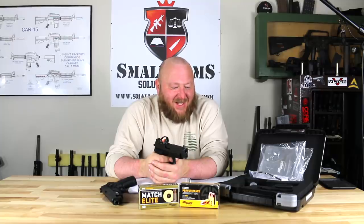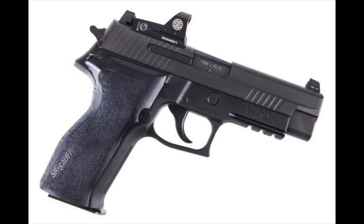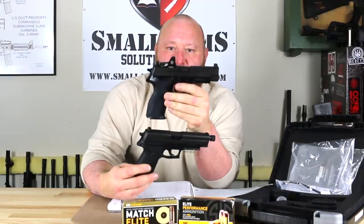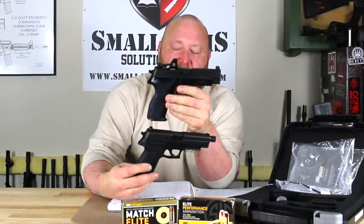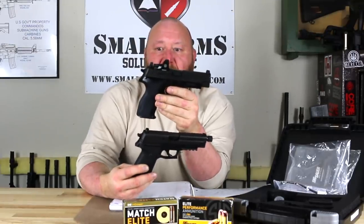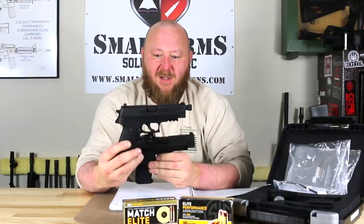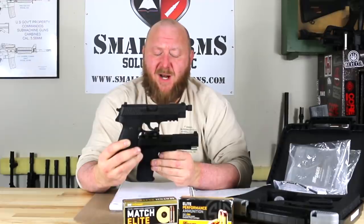Starting with the P226 E2, or E-Squared, introduced in 2010 — what that refers to is the grip. As you can see here, there's a swell on the grip that decreases your reach to the trigger by about half an inch. You also have a shorter trigger reset, so people with smaller hands can get their hands around it and pull the trigger comfortably. As of now, all production P-Series pistols utilize this E-Squared technology. The Mark 25 shown here was prior to that adoption — pretty much all the ones that went to SOCOM did not have the E-Squared at all.